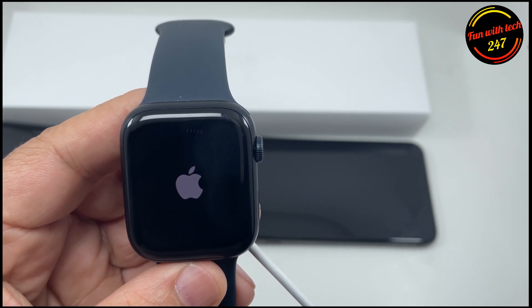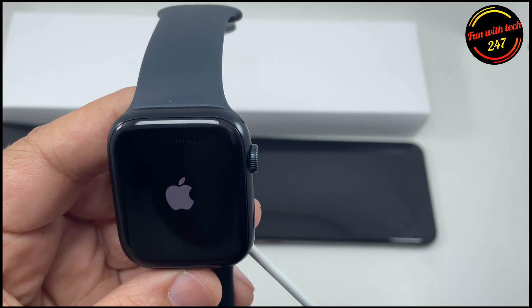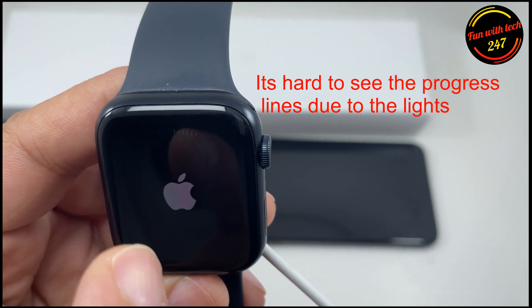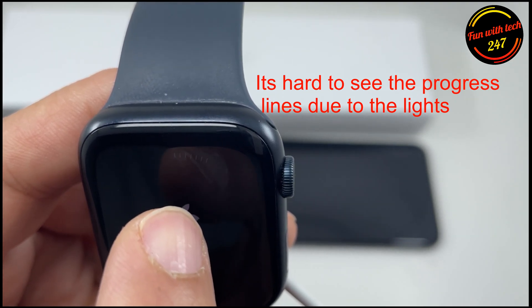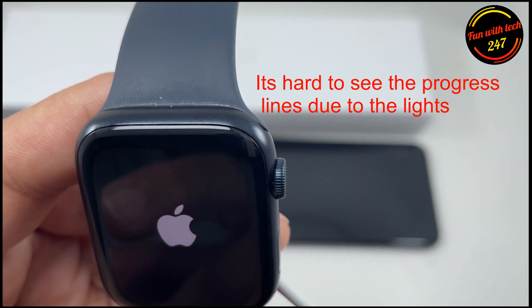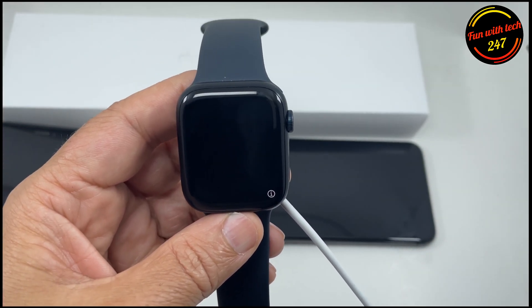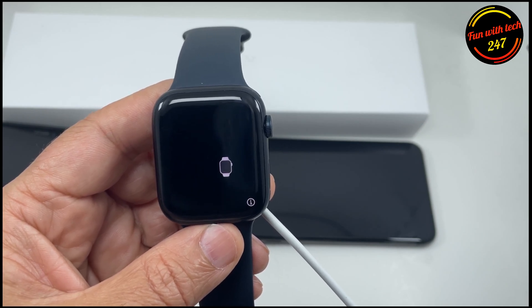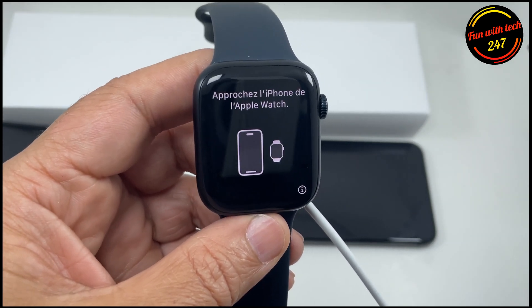As you can see here, the progress bar at the top — these lines — they have to go all around. Usually it goes pretty quickly. After that, you come up to this screen where you can set it up like a new watch.